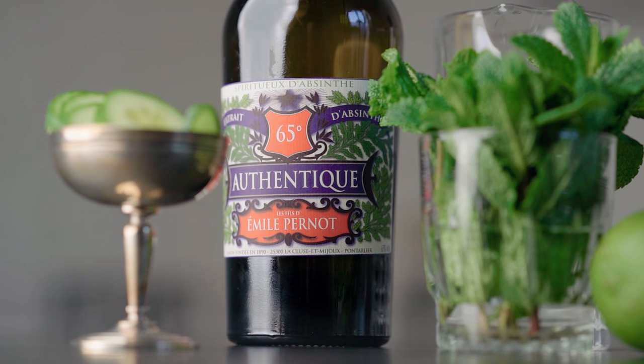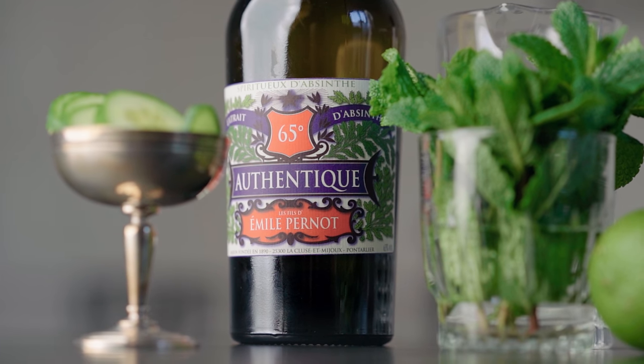What's up my friends? Welcome back to the channel. Today we're making the Green Bees, a cocktail using absinthe as the base spirit. But don't worry, we're not gonna go crazy, we're not gonna hallucinate or have visions. Those are just all lies about absinthe.